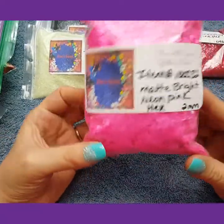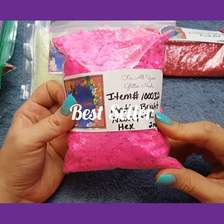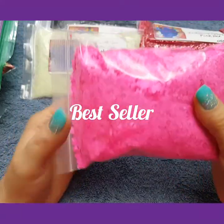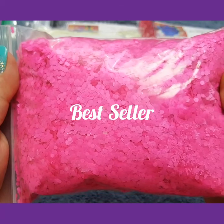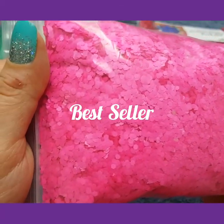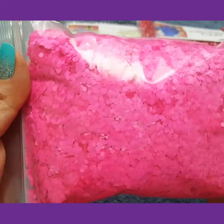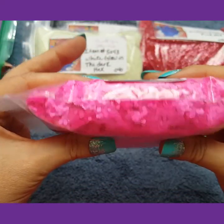I have these bright matte neon pink hexis — they are 2mm. These are so cute, they are so bright. And I have a big old chunky bag of this.